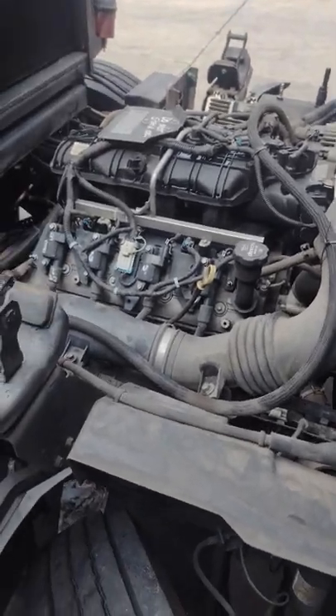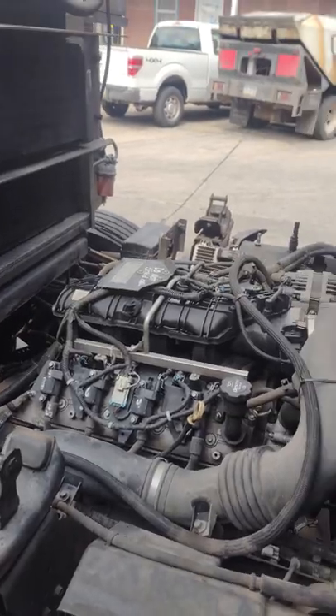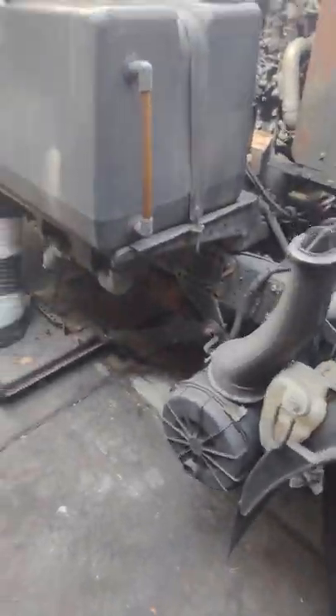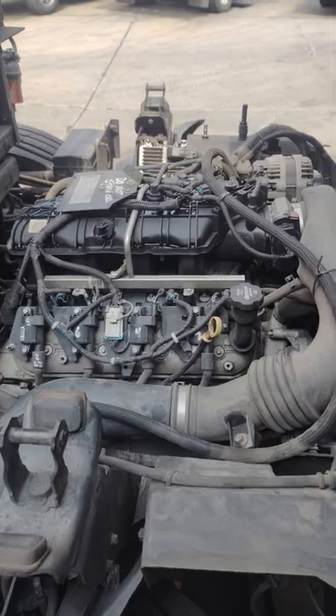There's not many videos on Isuzu NPR trucks, but I want to make a channel where it's simple, everybody can understand what I'm talking about, and it's to the point. If you know anybody else that works on these trucks, share this video. All right, thanks.